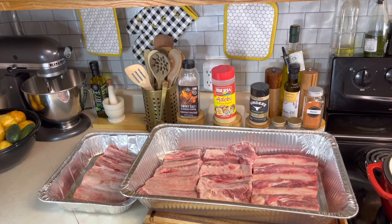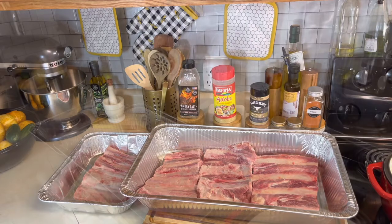Hey guys, welcome back in the kitchen. You're cooking with Kola on Team McClary Cooks. Today I am preparing some beef ribs. On these beef ribs, I'll be using some smoky salt and cracked black pepper, adobo all-purpose seasoning, Kinder's caramelized onion seasoning, as well as some garlic and onion powder and some sazon. I'm going to dress this thing up with some black pepper as well. Let's get right into it.